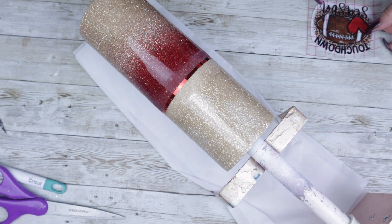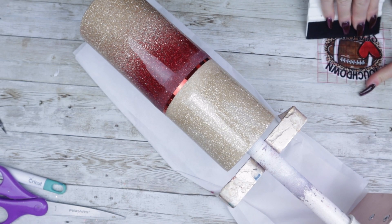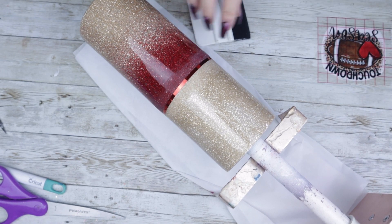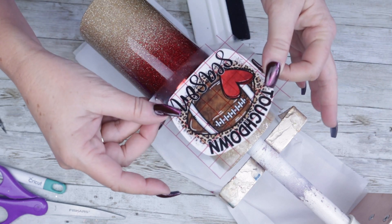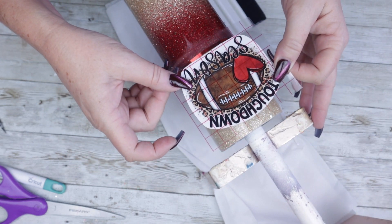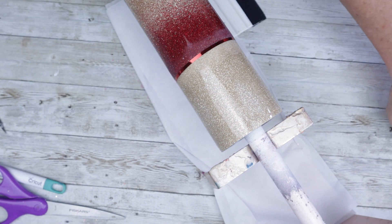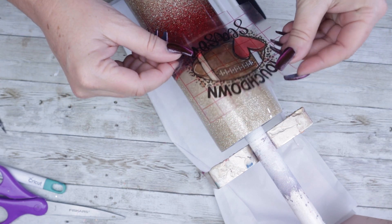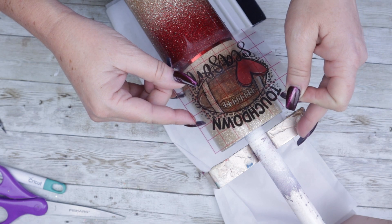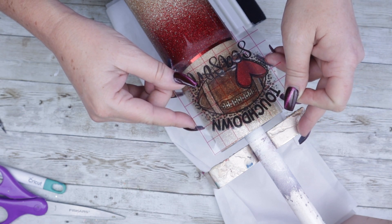Now we're ready for our decal. This came from a 12x12 sheet of clear cast vinyl sheet from AB Designs. You'll see the cute little red heart which inspired me to do the touch of red ombre on this tumbler. Now because this is a clear cast decal, you want to make sure that it is placed onto an epoxied, non-sanded surface. If you apply it on a sanded surface, unfortunately you're going to see the scratch marks underneath.